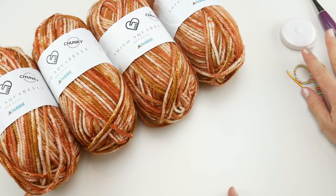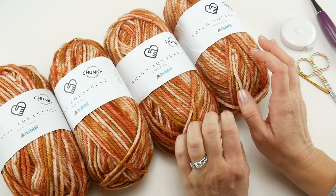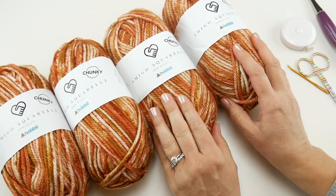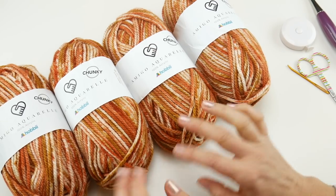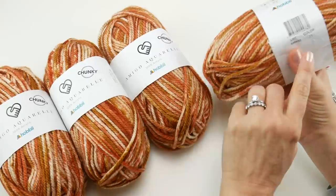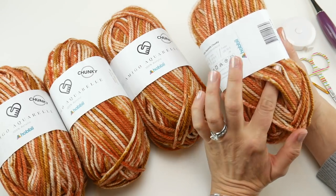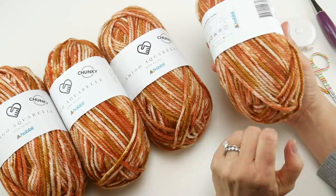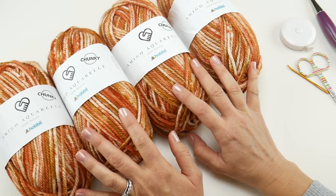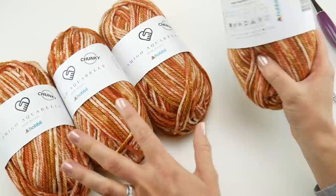The yarn we're going to be using is this gorgeous fall yarn called Amigo Aquarelle by Hobie in the chunky version. Special thanks to Hobie for sending me this yarn. The color we're using is color 11, also called cognac rust on the website — some really pretty rust, brown, and a white background with a watercolor effect. I'm using four balls; each ball is 109 yards or 100 meters.